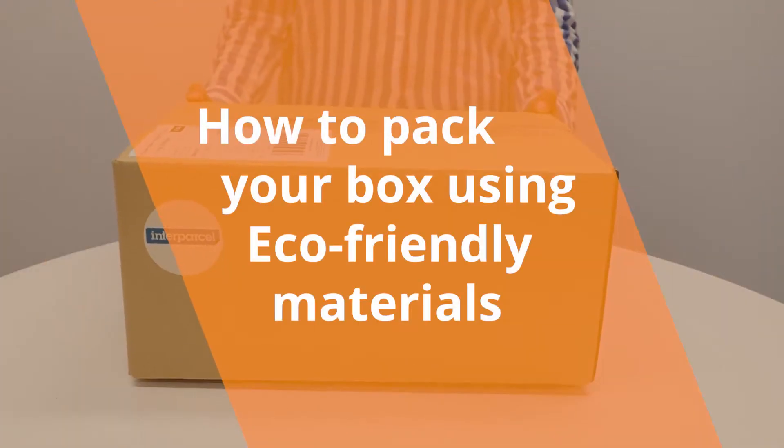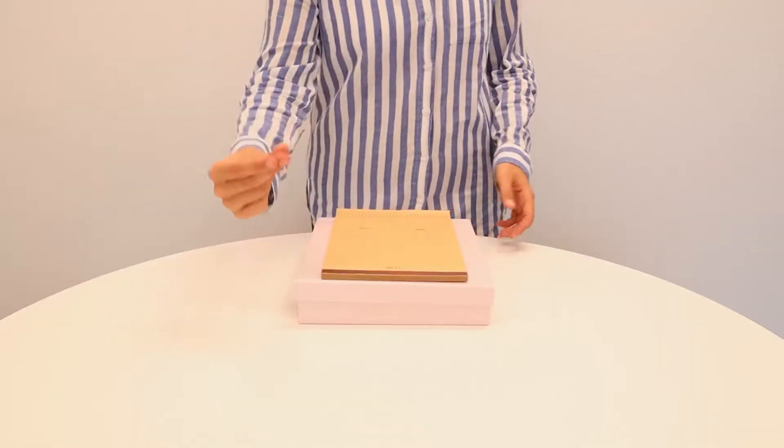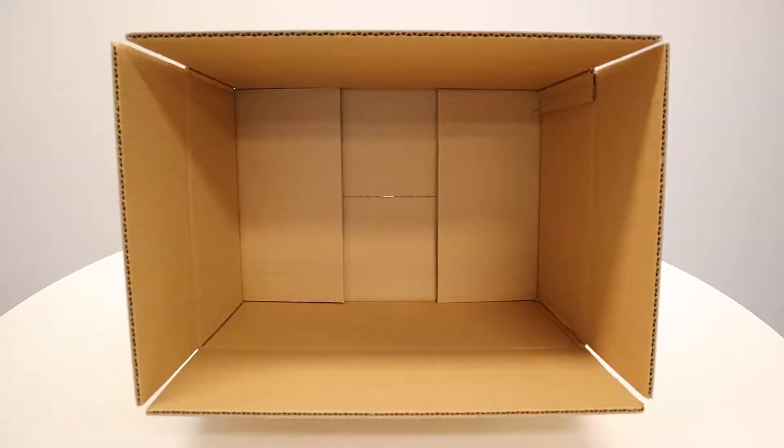In this video, we'll show you how to safely pack your items using eco-friendly packaging materials. Protect your fragile items with hex wrap or other materials that provide protection while your items are in transit.